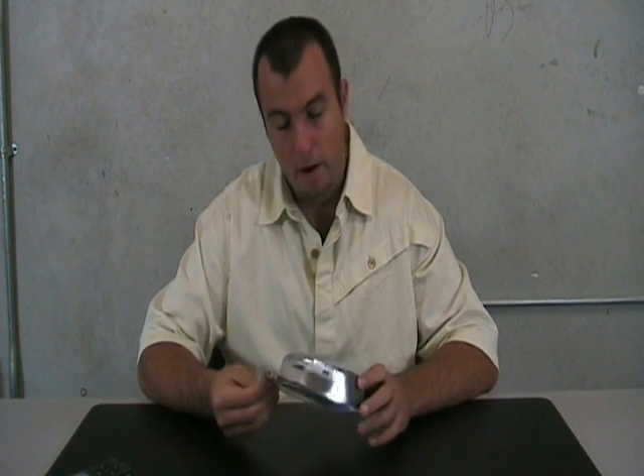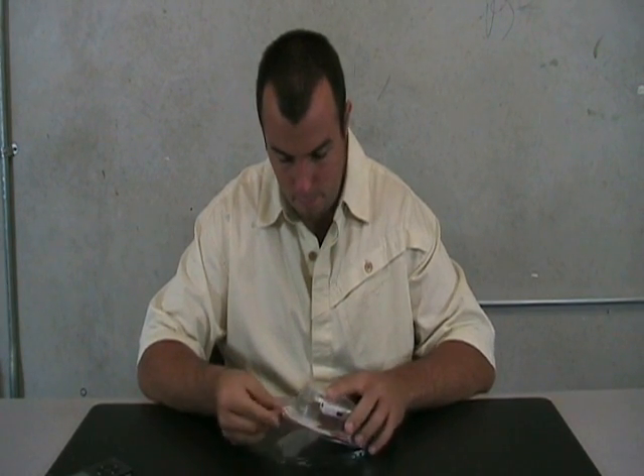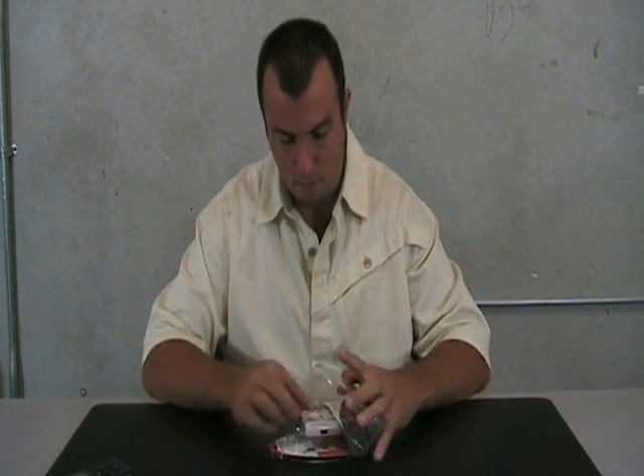Hey guys, what's up? Dan with Ted here. I'm here to introduce you today to the wireless remote for the iPod. When you get it, open the package up. You're going to take a look and see that it's really small and portable.